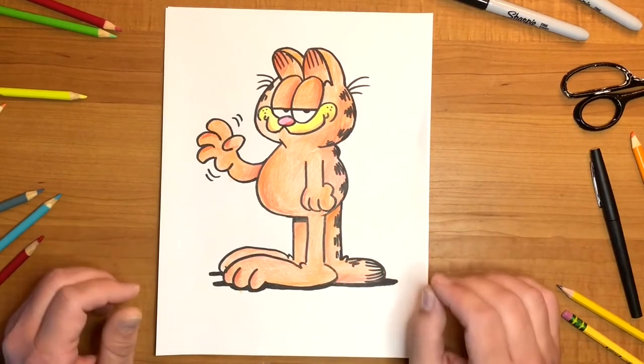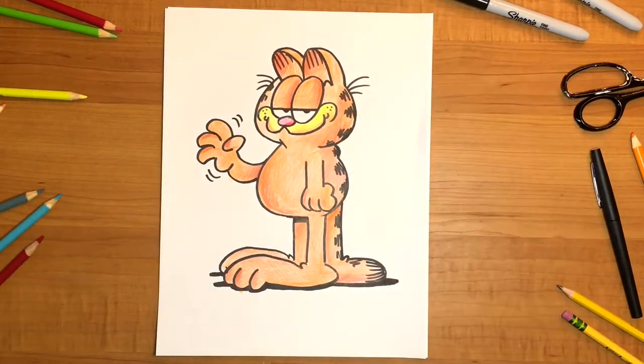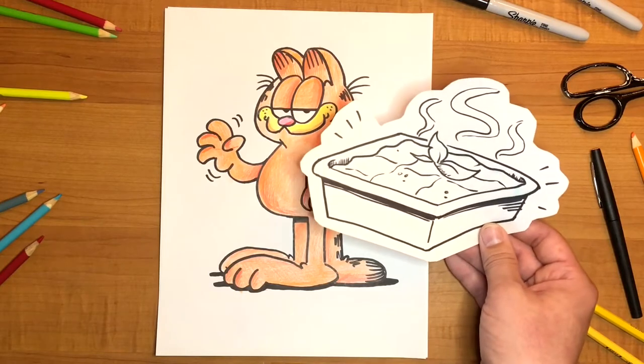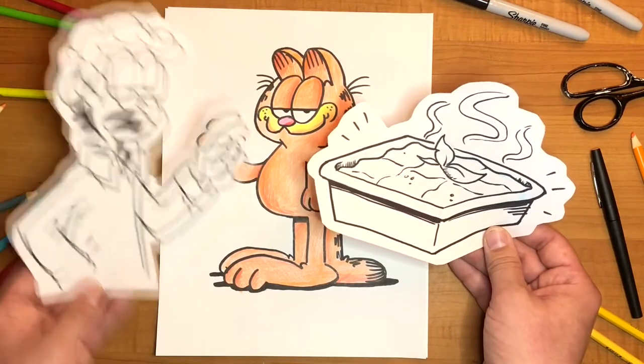But you can add whatever you want. You can draw him sleepy, you can draw him happy, you can draw him sad, you can even draw him eating a big pan of lasagna. Garfield loves lasagna. And then you can draw John saying, hey Garfield, that's for everyone — make sure you share.